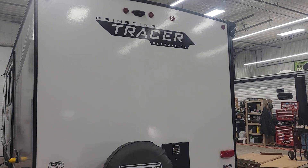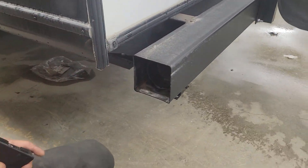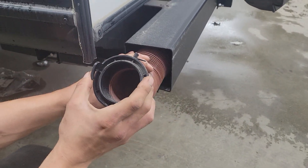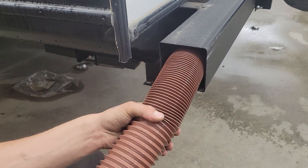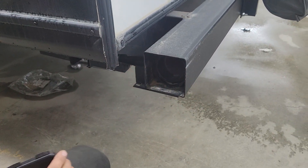Welcome to our 2022 Tracer 24 DBS. Starting right in your back bumper here — if you just kind of reach in and pull that cap out, inside of the back bumper you're going to find your sewer hose. Take note of those two ears and adapter; it's helping you hook it up to your sewer system. The hose itself, once fully extended, is about 20 feet long.